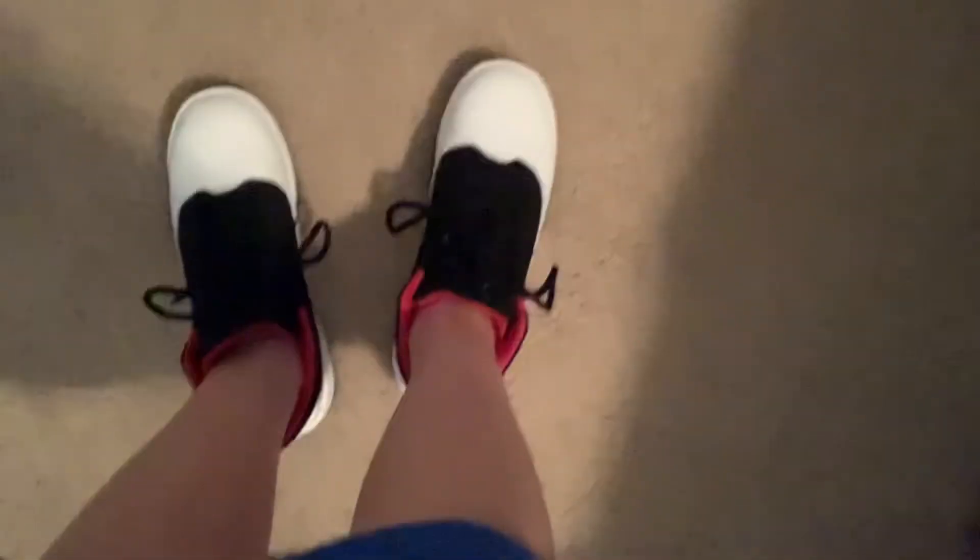So here's the on-foot right here, right there. And here's the other shoe.